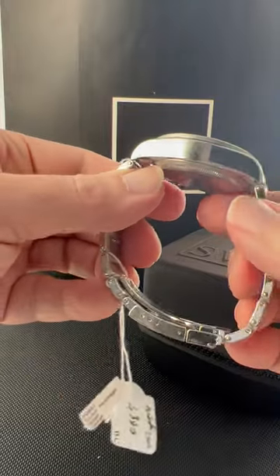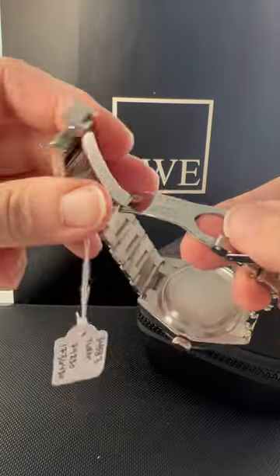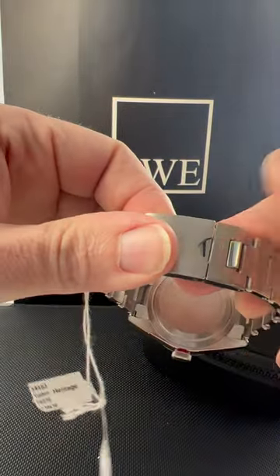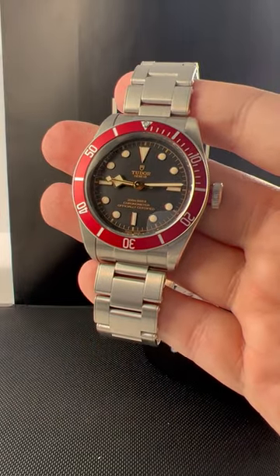It's a nice size case, pretty thick at 41 millimeters. The clasp is solid — it's got a hidden lock and has adjustment inside as well. Really easy to operate but very secure. Fantastic watch from Tudor, really one of the best bargains out there.